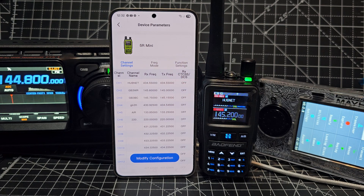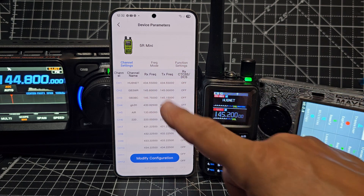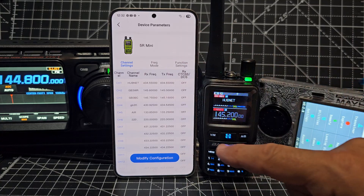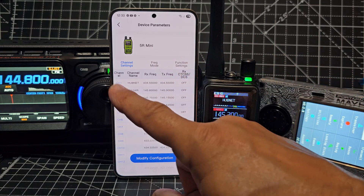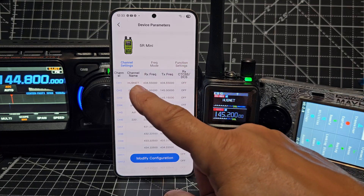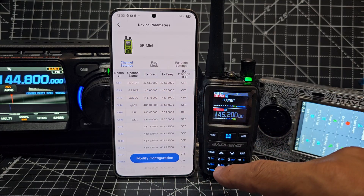I'm not seeing 220 at the moment. So I've just read from the radio and you can see it's read it, no problem at all. You can see the existing memory channels, channel 1 going down the side there, the name, the frequency and the CTCSS.